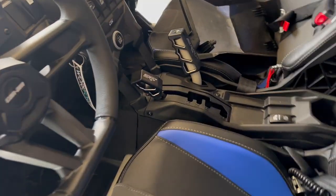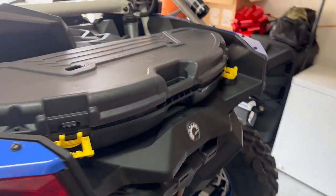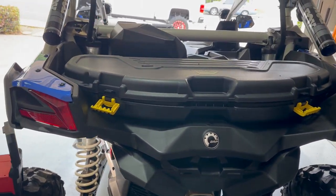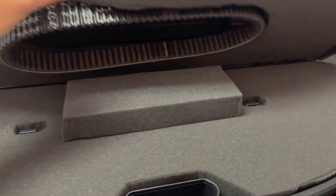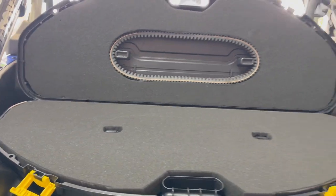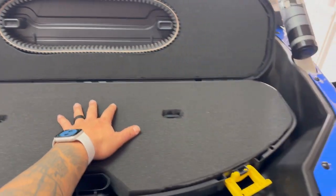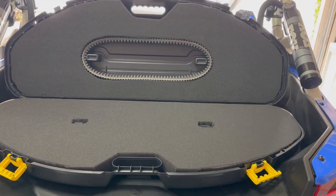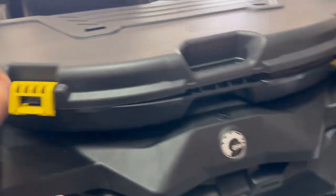I installed these DRT handles, and also what I'm working on right now is this. When I'm going to Glamis and I need tools to work on my side-by-side if I ever break down, I have mounted this Pelican bow case. It's not done just yet, but as you can see — foam, everything, spare belt. I'm going to put all the general tools I need inside here. Just in case something ever happens to me on the trail, it's going to clip on right over here.